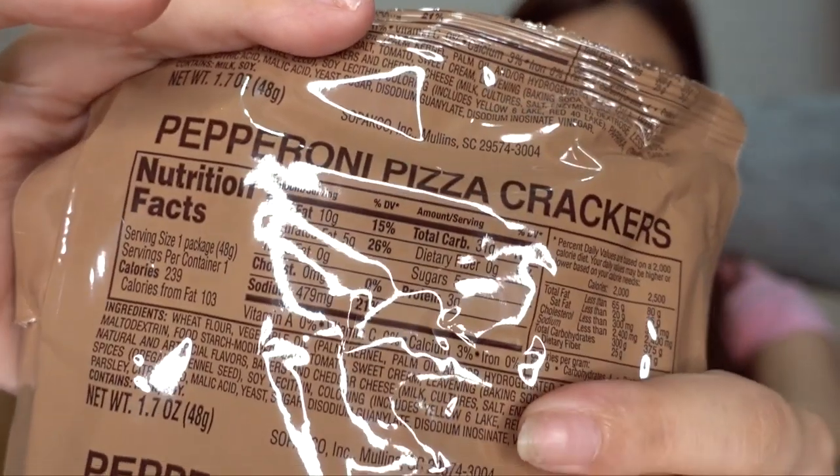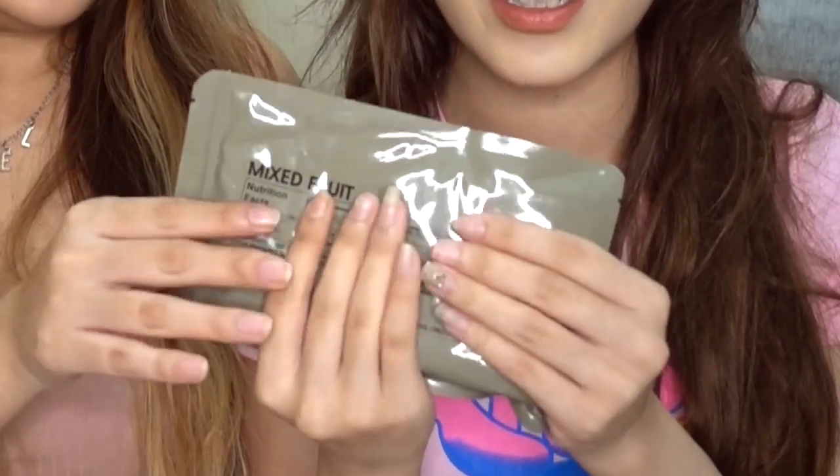Next we have pepperoni pizza crackers, which sounds pretty good. Apple cinnamon flavor nutritious energy bar - that's interesting as well. It's quite hard - oh my god, it's hard, it's like a brick! Oh wait, it's a heater! How do you use this? It says 'released by the activated heater'...